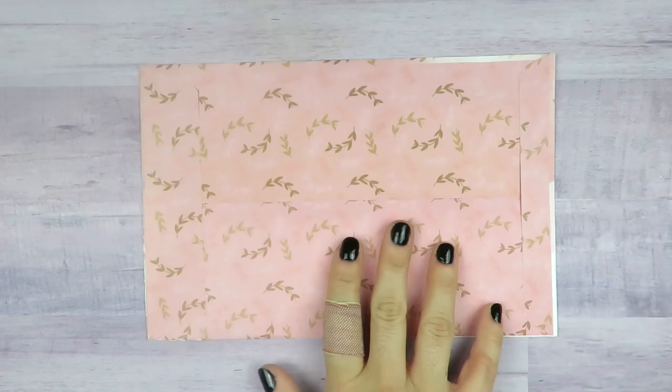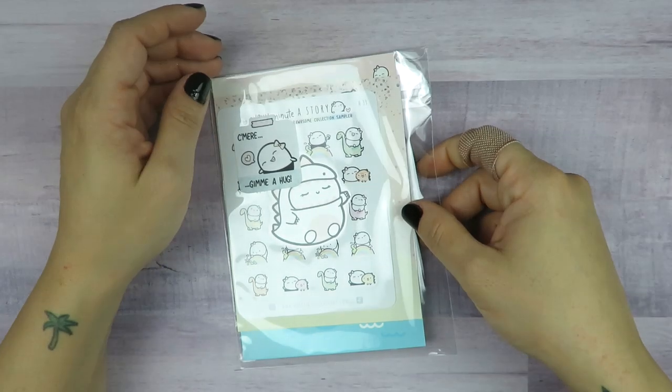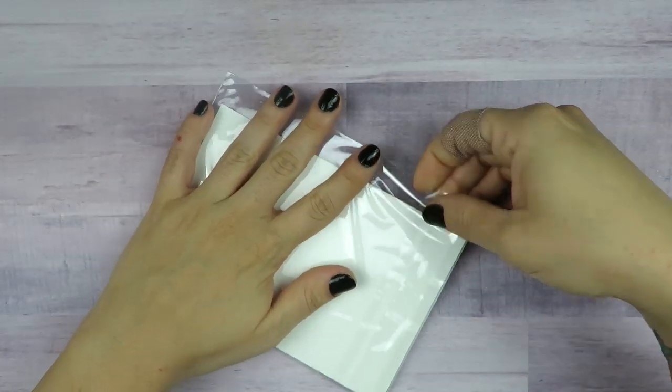Last but not least, I wanted you guys to see this cute envelope too. This was my order from Every Minute a Story — and literally the other day I was like, 'Why did I need dinosaur stickers? I don't need them, I just really like them.' I got a few little things from their dinosaur collection that she came out with.